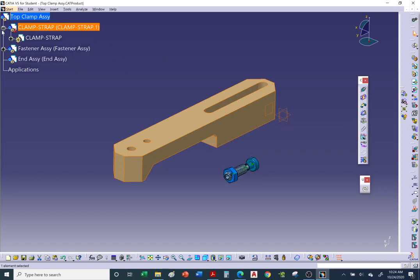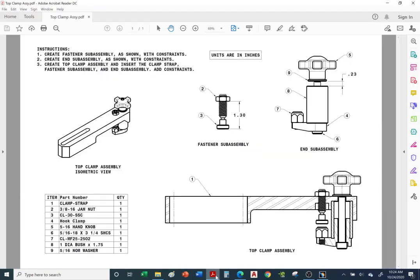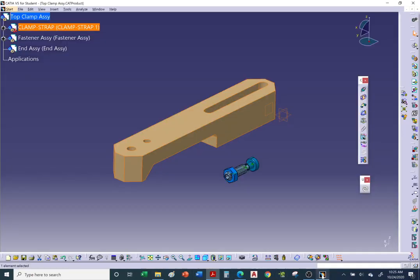The end assembly (sub-assembly) contains the rest of the hardware: the knob, washer, bushing, resting pad with swivel pad, the long bolt, and the hook clamp you modeled. Let's go ahead and insert all those items.